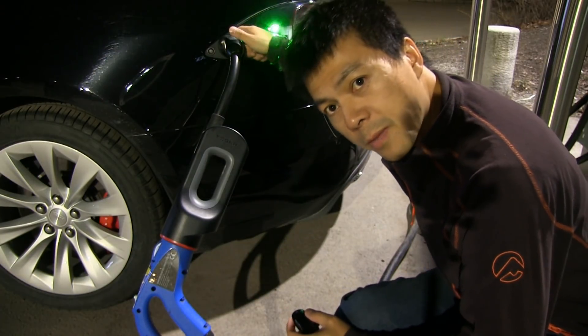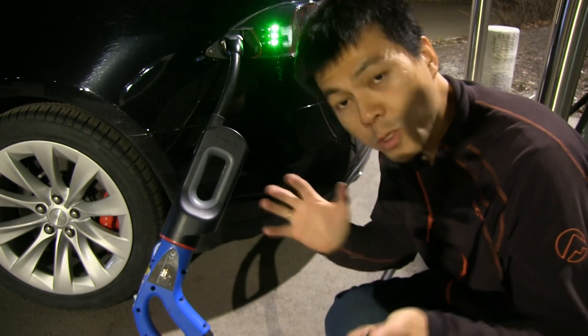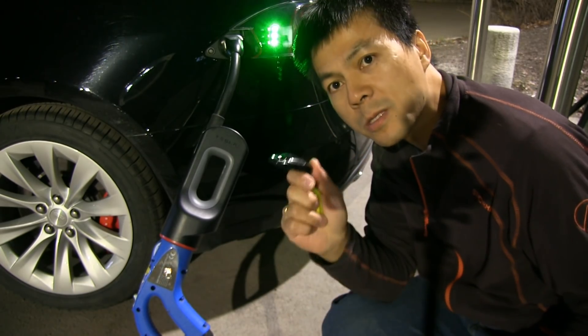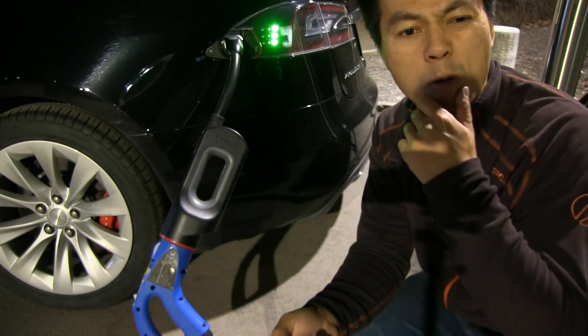Right now the car is unlocked because I have the key here. If I press the button on the adapter it will release and stop everything — so that works as intended. We need to get the key away so the car won't detect it. Let's put it somewhere.